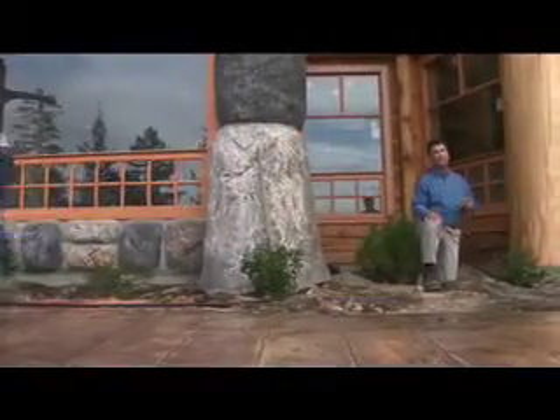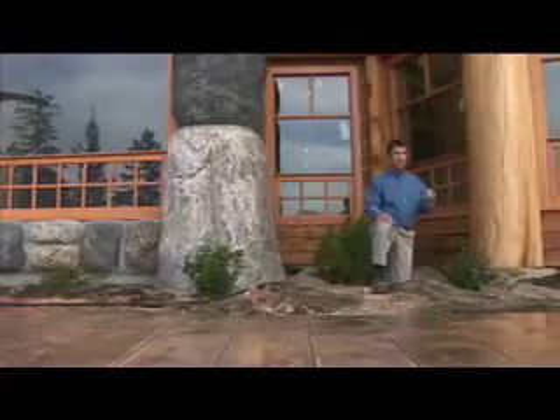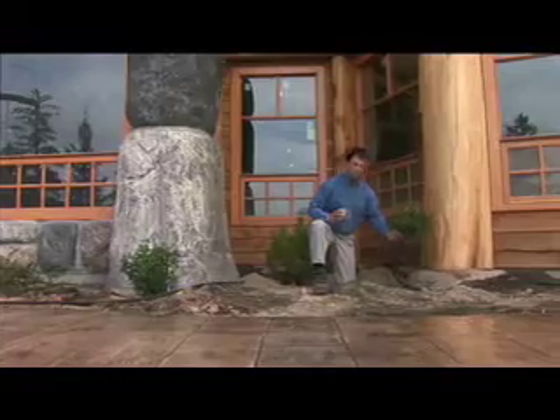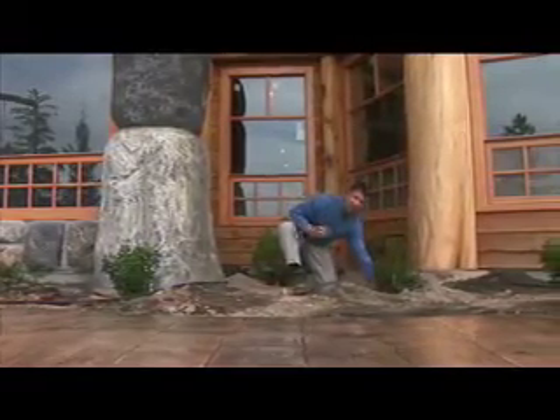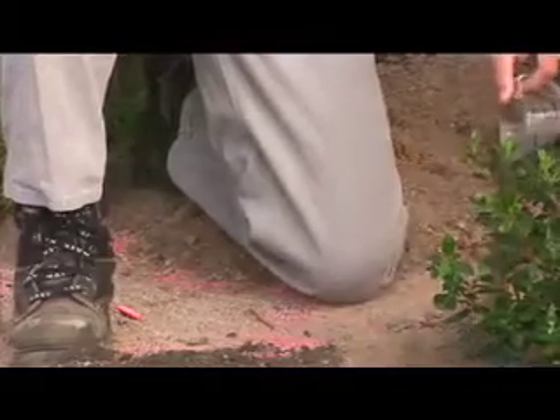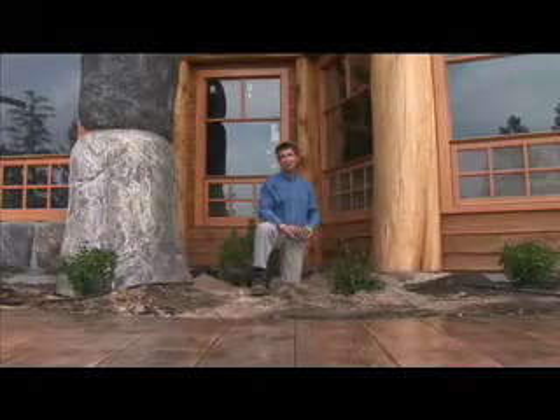It's easy to get mycorrhizae re-established on a site. You simply want to get the mycorrhizal inoculum in close proximity to the root system. You can do that by sprinkling the inoculum in and around the root ball, or you can even water the mycorrhizal in after the plant has been established. By getting the mycorrhizal established early, you improve the ability of the plant to perform and also decrease maintenance costs in terms of fertilizer and water.